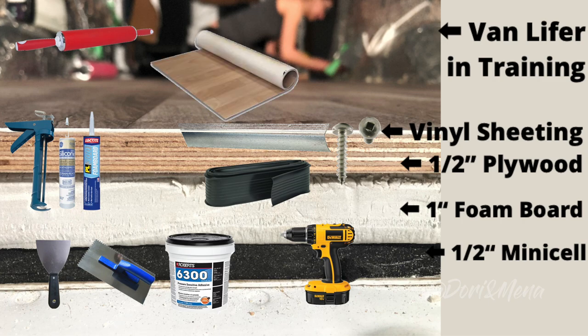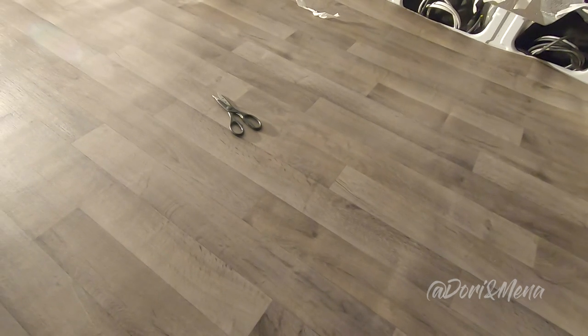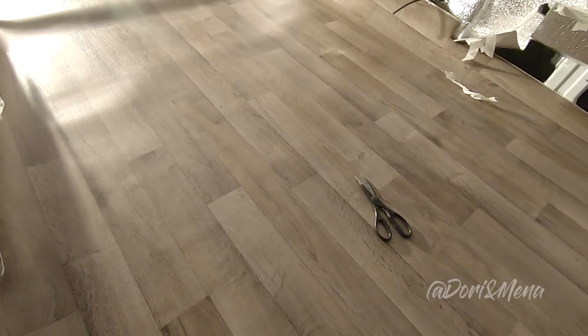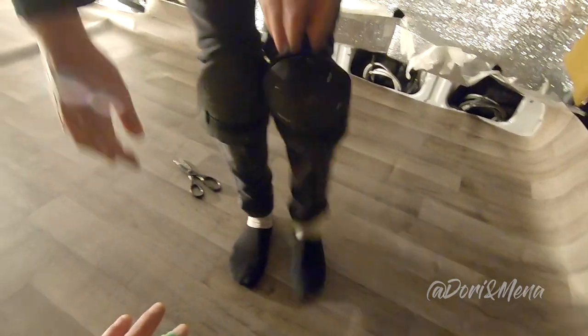We opted for sheet vinyl so there were minimal seams in our floors. We bought it in a roll of 12 feet by 14 feet and cut it down to 6 feet by 14 feet. We also used a utility knife to trim the vinyl away. This is our vinyl — we went with a darker color because light colors and camping don't go well together. We did cut it using the pattern we created from the floor, and right now we're just trying to place it so it fits right.